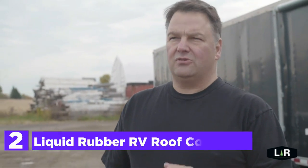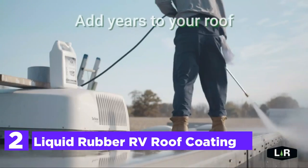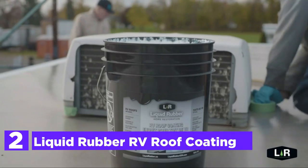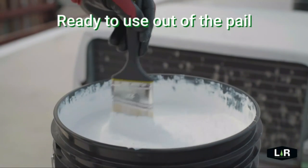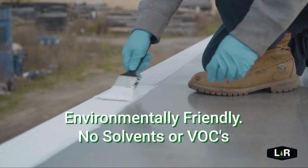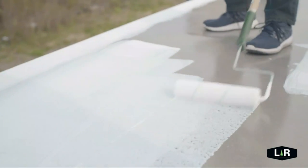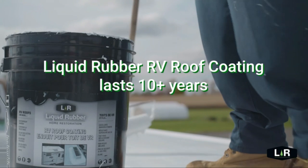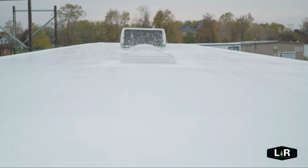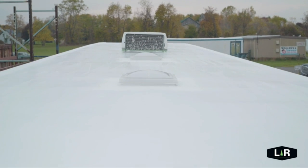Number 2 on our list, Liquid Rubber RV Roof Coating. The final membrane is solar-reflective, cool roof, and UV-resistant, with more than 1,000% elongation to prevent adhesion failure. It is suitable for flat roofs for RVs, metal roofs, mobile homes, campers, caravans, and trailers. Application is like painting — use a brush, roller, or high-quality paint sprayer. To build the waterproof membrane, apply heavy coats.